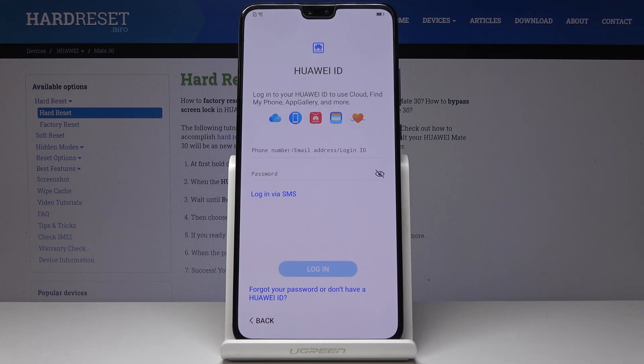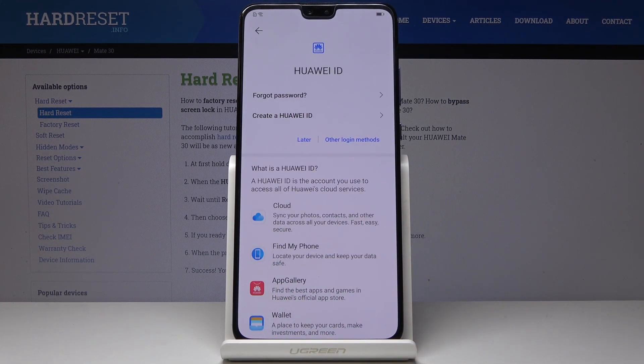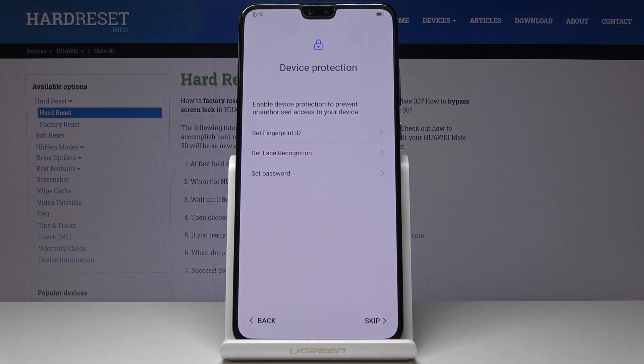Here you can log in with your Huawei ID if you have one, and if not you can do it later. I will select 'I don't have one' and do it later. Click on Later, and then click on Later one more time to confirm.